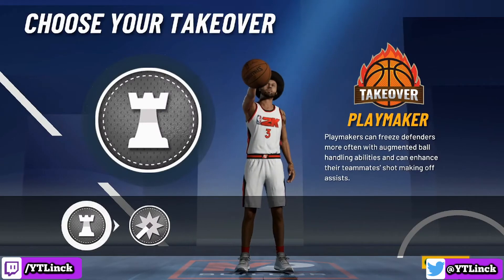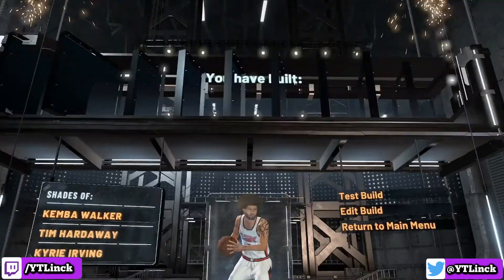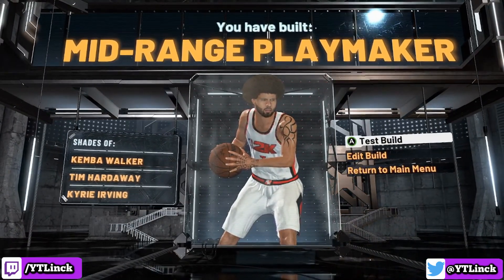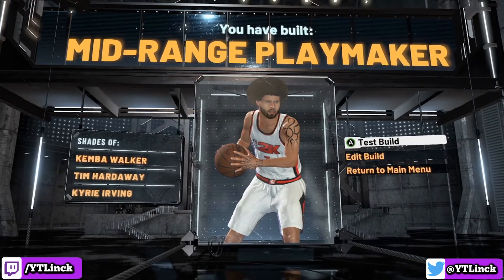For the takeover, we have got to go with the playmaker. And here it is — mid-range playmaker, shades of Kemba Walker, Tim Hardaway, and Kyrie Irving. I literally could not think of a better name for a Chris Paul build.